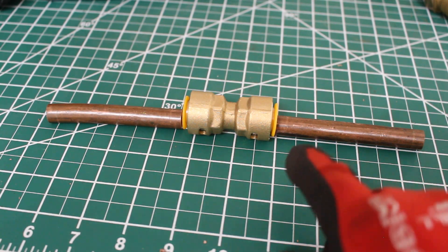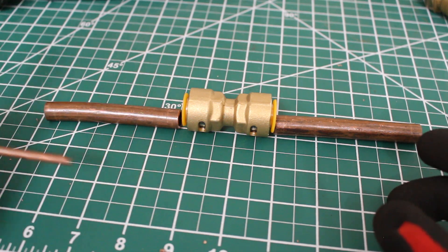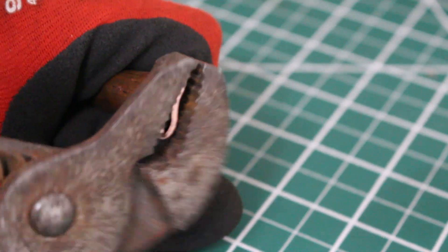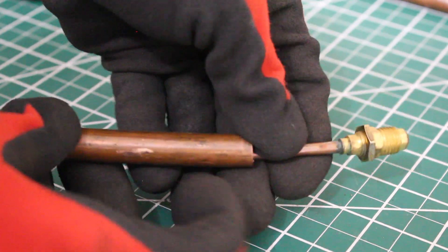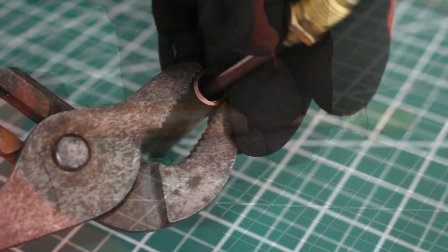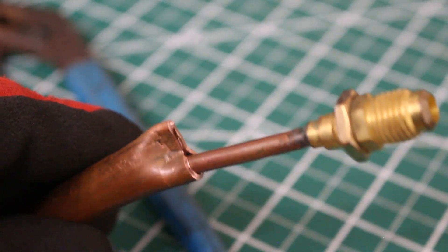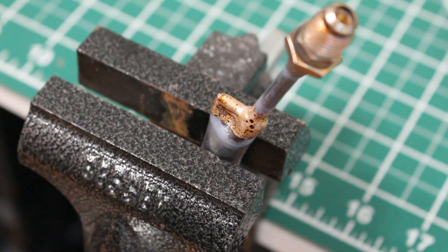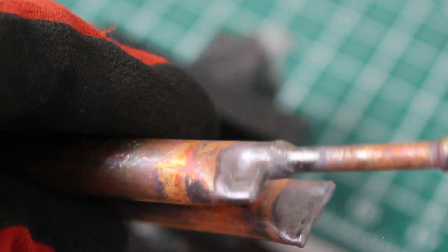I have two pieces of freshly cut pipe. In between it's going to be the coupling. I'm going to crimp one end, braze it, and install this pigtail on the other end so we can add pressure and re-pressure. This is now crimped and it will be brazed shut. On this end, I'm going to take the pigtail, slide it into the pipe a little bit, crimp this, and braze that.